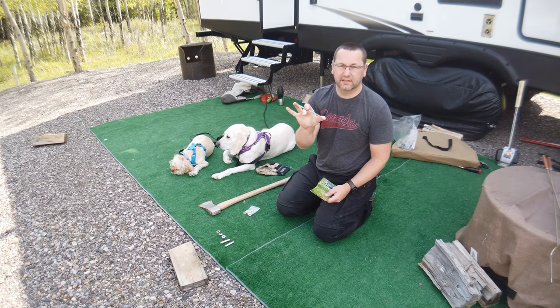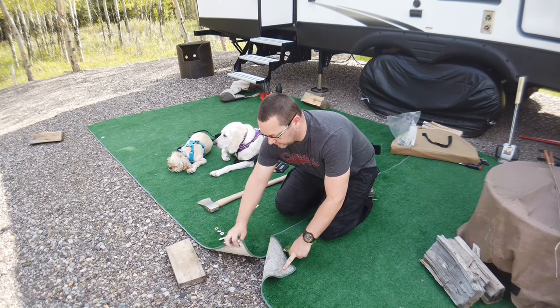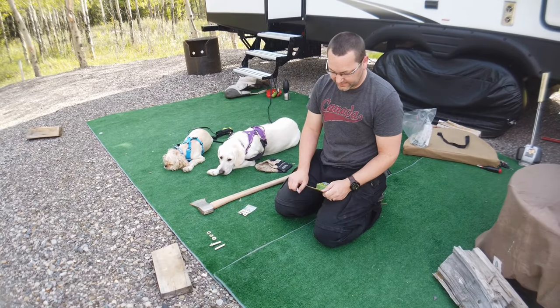We're gonna take these nine great big long spikes and stake them down. What I need is grommets in the carpet. So I need to put grommets in the holes — I just finished doing that and I'm gonna show you how we did it.